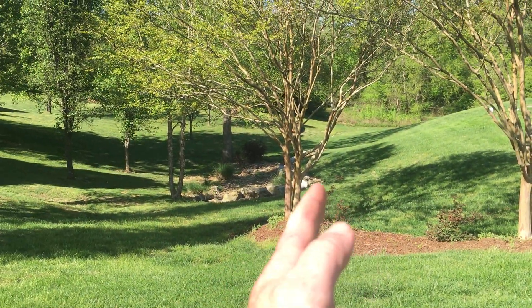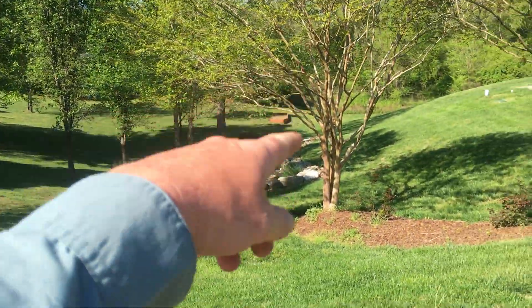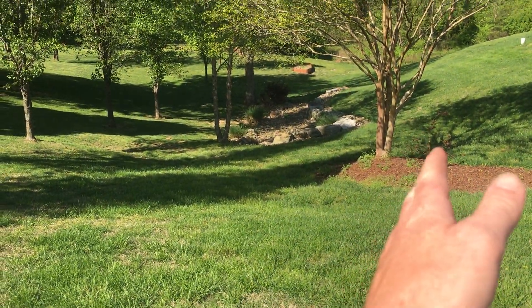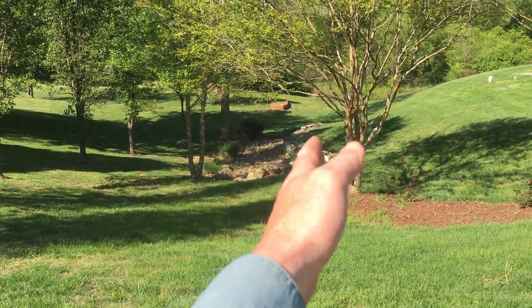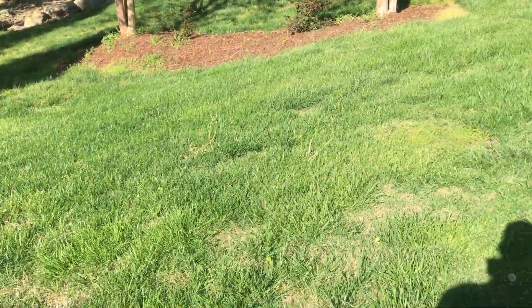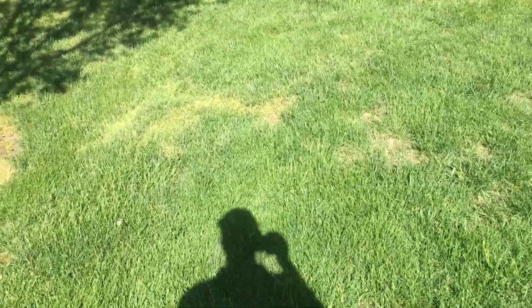I do have one question — where is the property line on this side? I'll take the measurement going lengthwise and most of the width. Just let me know, based off those rocks or those trees, kind of where your property line is, so I can get an accurate measurement of how large this lawn is.